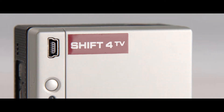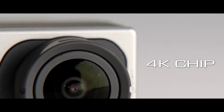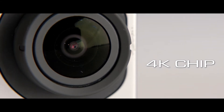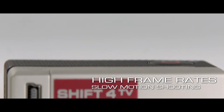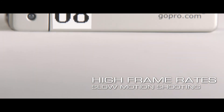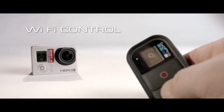Shift 4 are proud to bring you the new GoPro Hero 3 Black Edition with a new high resolution 4K chip. High frame rates for slow motion shooting, including 100 frames per second at 720 HD. WiFi control using its own WiFi remote or via the new GoPro app.